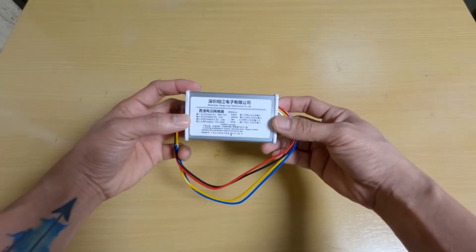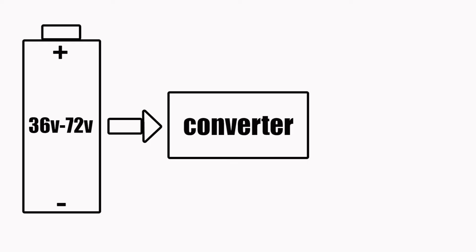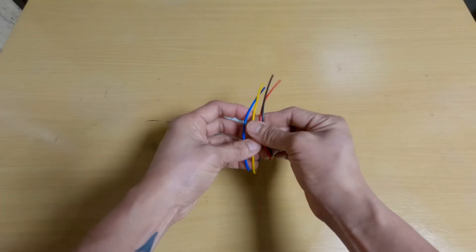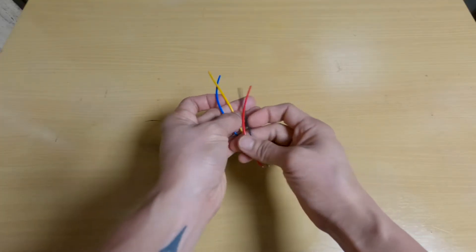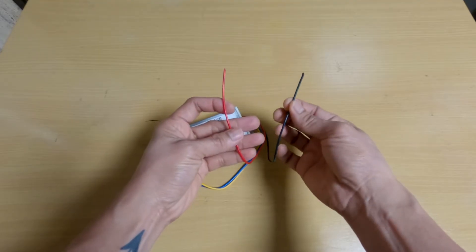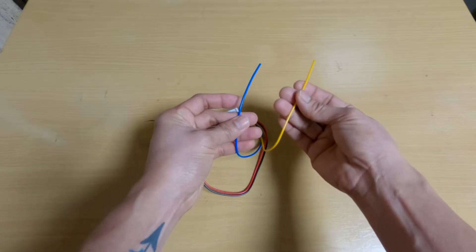This is a DC to DC voltage converter, also called a step-down converter. It can convert 36 volts to 72 volts battery down to 12 volts with 10 amps output. It has 4 wires: black, red, blue, and yellow. The black and red are the input line wires — red is positive, black is negative. The blue and yellow are the output line wires — blue is negative, yellow is positive.